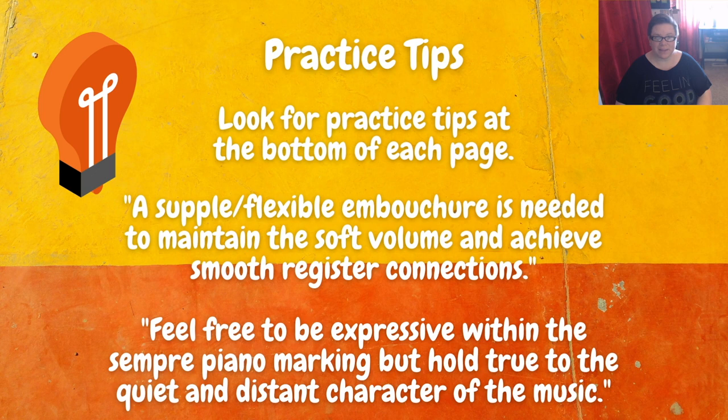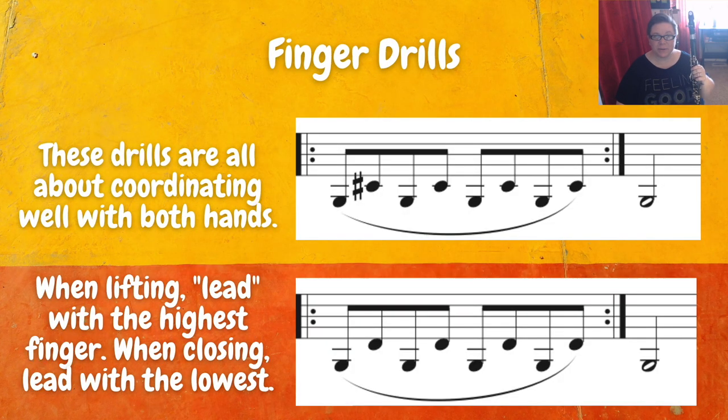At the top of each page, you'll find two finger drills. These are very critical — make sure you're spending time here. You can mess with the rhythm and try different combinations of things, and if there's an option, you can try different fingerings. For this one it's pretty straightforward, but really want to spend some time there making sure you're comfortable with these drills because this is what's folded directly into the music. These drills are all about coordinating really well with your right and left hand. When I'm lifting, I lead with the highest finger, and when I'm closing my fingers down, I lead with the lowest finger.